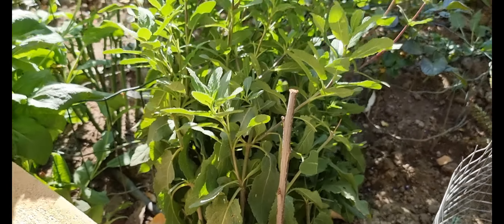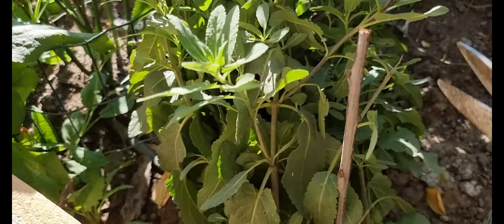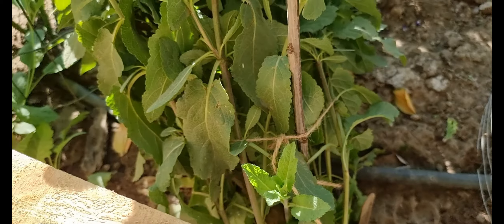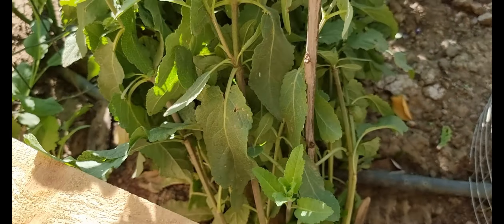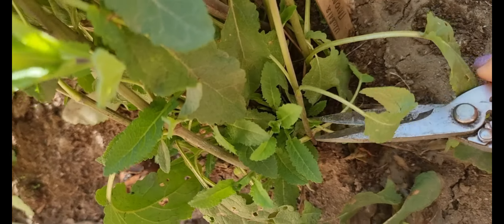От в мене є такий кущик шавлею плюмоза, називається. Бачу тут є назва плюмоза. Я її підв'язувала, щоб вона на стежинку не нахилялася. Зараз я буду обрізати отак — оці обріжу.